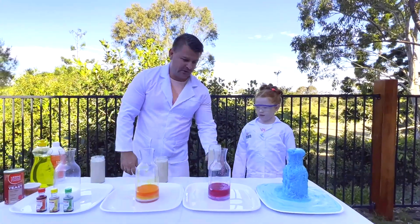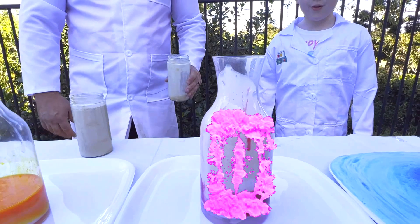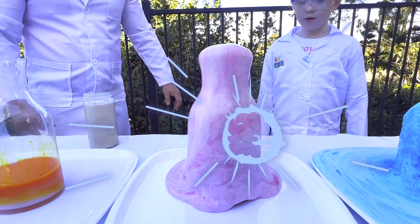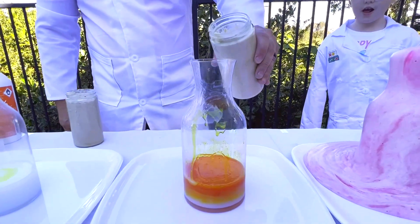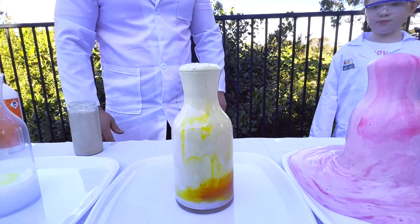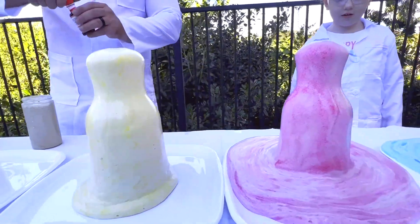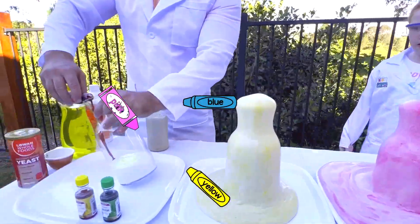Now we're ready for everyone. Wow, that's beautiful! Nice and red. Looks good! I think while we do that one, let's do that. It's actually spinning over this one. On this side, like we said, we're just going to put the colours on the side. Nice!